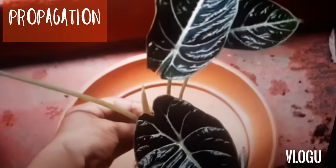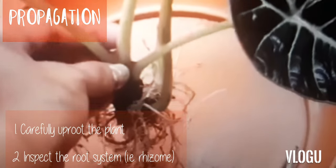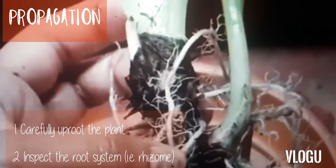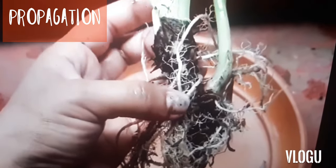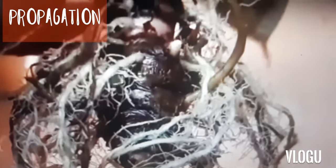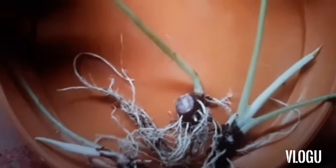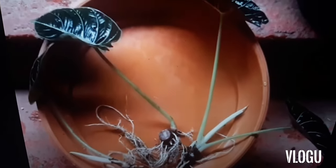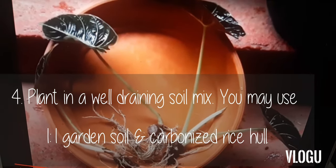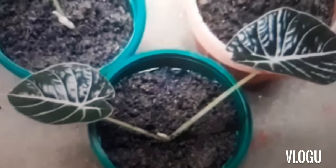Propagation of this plant is by rhizome division. Uproot the plant and inspect its root system. You should be able to see its rhizome, which looks like this. When you make the cut, ensure that you carefully cut the rhizome so that each propagation will have a rhizome and at least a leaf. These propagations can be planted in a soil mix of garden soil with some carbonized rice hull. You can use a one-to-one ratio.